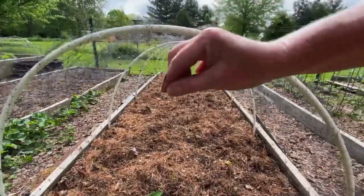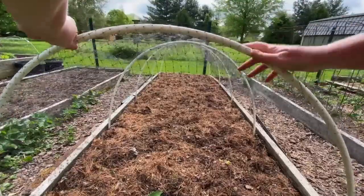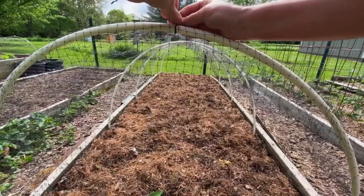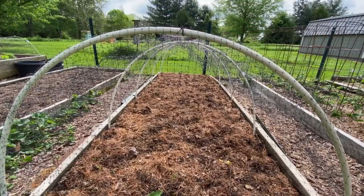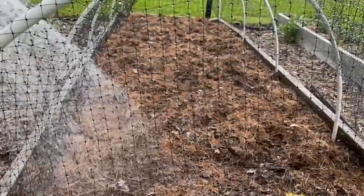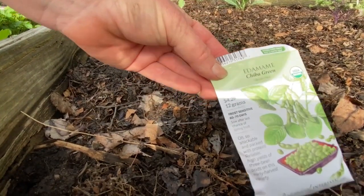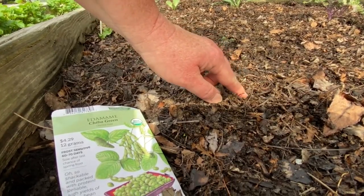This netting is essential to keep out chickens and any riffraff. I decided to sow edamame in this bed since there's lots of extra space — I just simply spread them out about every six to eight inches.